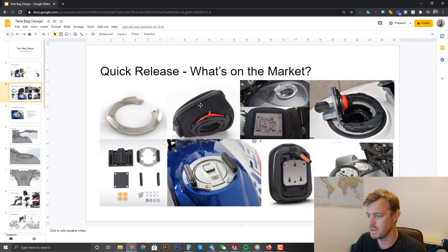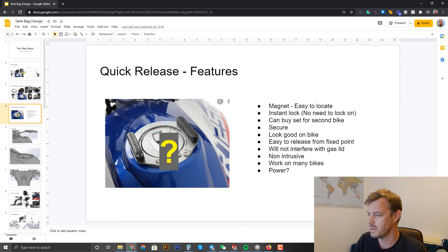Then you've got the Givi style — an Italian brand that clips on quite easily using a red lever to remove. There's also one from Oxford, one from Hippo Becker — a German brand with magnets in it. Then there are three-pin systems which are quite solid. What I want in a quick release system: magnets so it's easy to locate without looking for holes, and instant lock — once you put it on it locks in place.